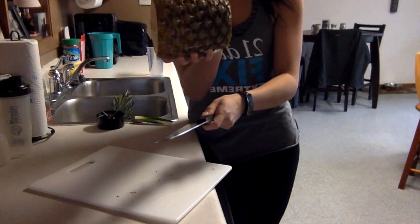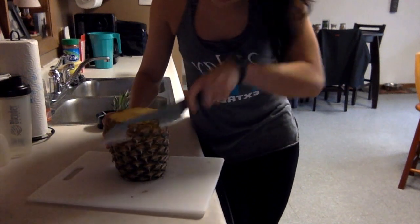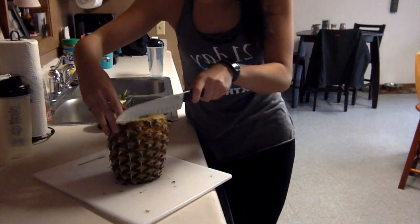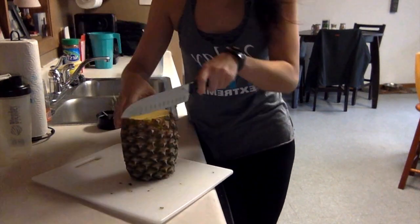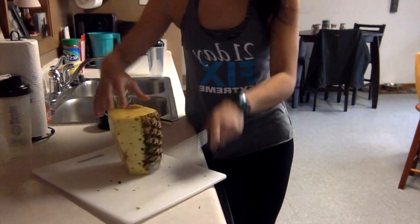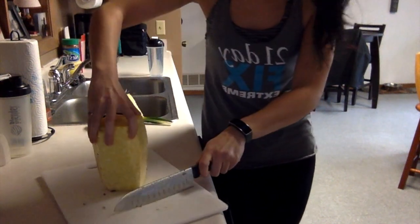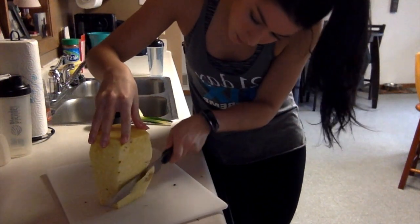Next, we're going to cut off all the skin. I try to cut in a curved motion, just all the way around. Try to cut as close to the pineapple as possible — obviously you're getting more pineapple that way. Just keep going all the way around. There are a couple of little spots and corners I'm just going to shave off. It looks like I waited a little too long, so I'll cut that bit off too.